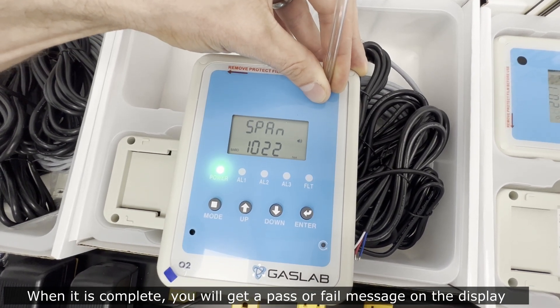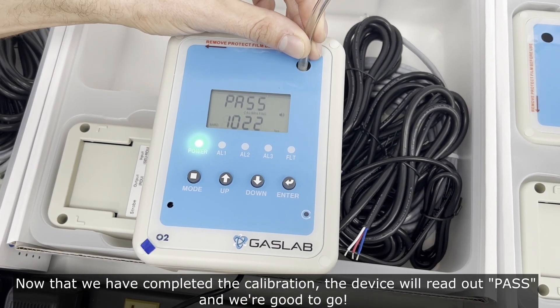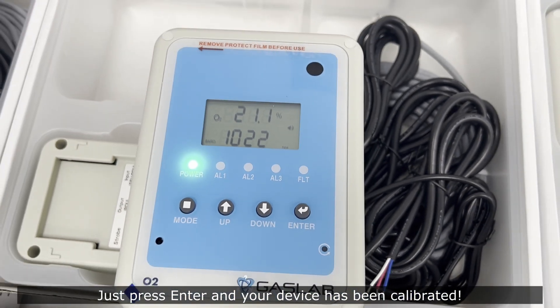Now that calibration is complete, the device will read out 'pass' and we're good to go. Just press enter and your device has been calibrated.